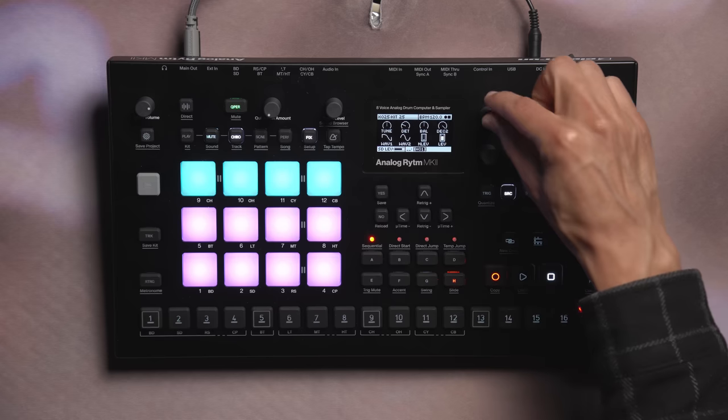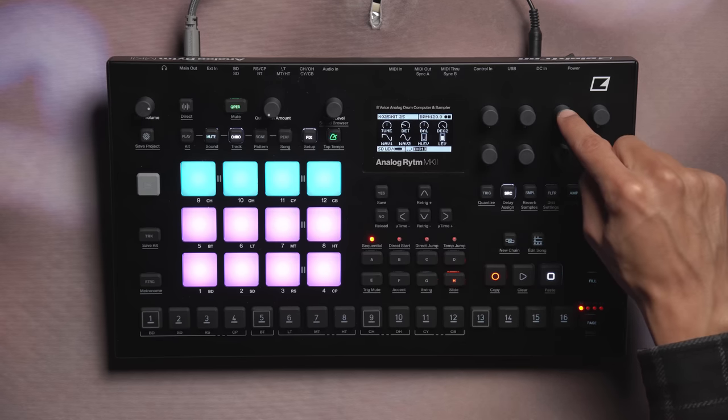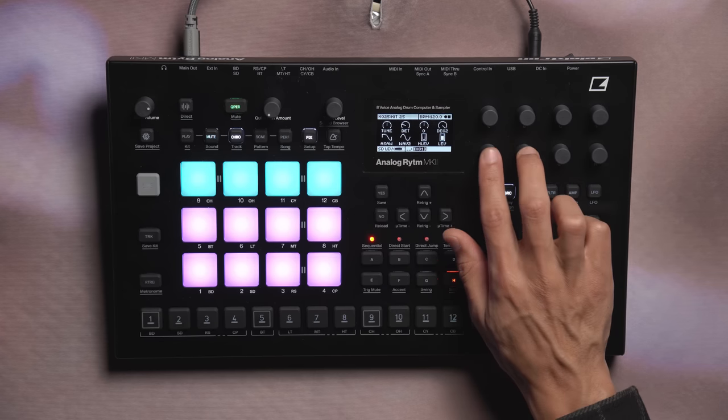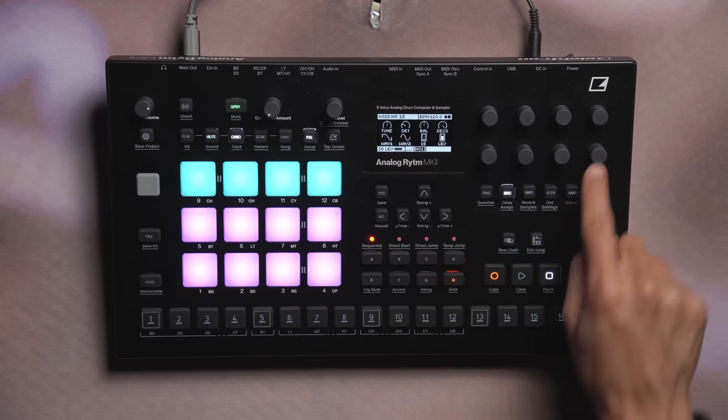Cy-RAW. The Cy-RAW machine uses two oscillators and gives us access to the raw oscillators of the machine. The parameter controls for Cy-RAW are tuning, the detune of oscillator 2, the balance between the two oscillator volumes, decay amount for oscillator 2, wave shape selections for both oscillators, a noise level, and the overall sound volume for this machine.